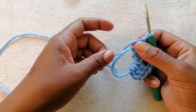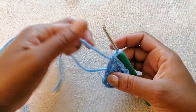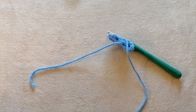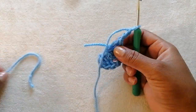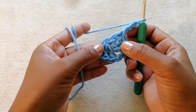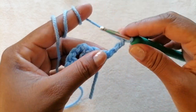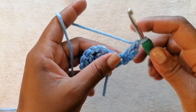After that we want to close off the magic loop, then we are going to chain three — one, two, three. I'm going to cut off this piece of yarn and tuck it in when I'm done. After we have chained three, we are going to flip our work. Chain three, flip your work like so, and we are going to work into this space here at the bottom of the chain three.